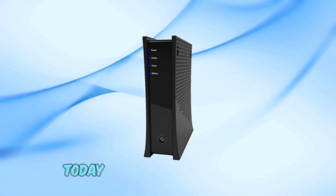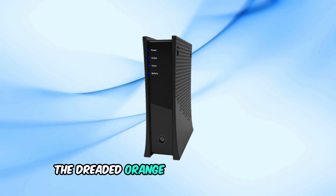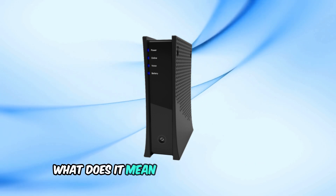Welcome back to our channel. Today, we're going to tackle an issue many Spectrum users face: the dreaded orange light on your modem. What does it mean, and how can you fix it?